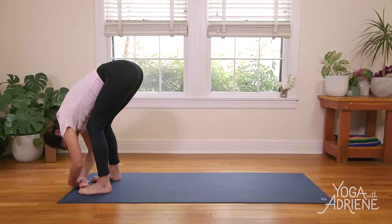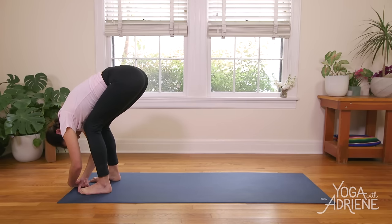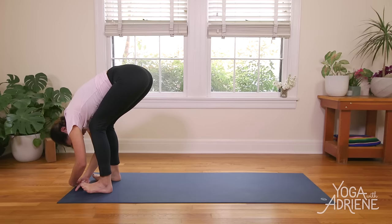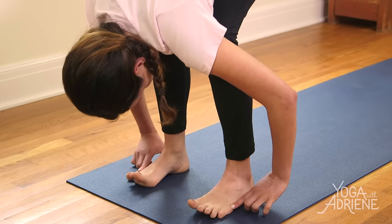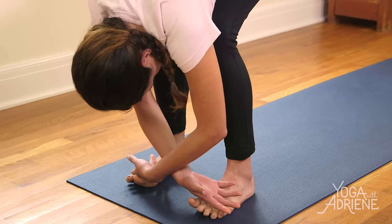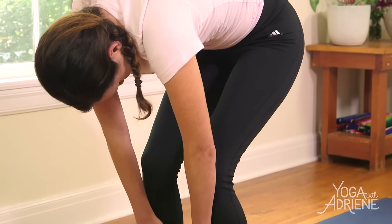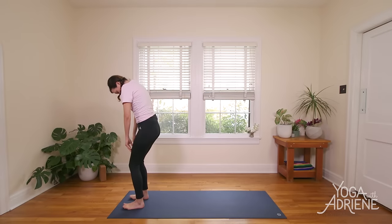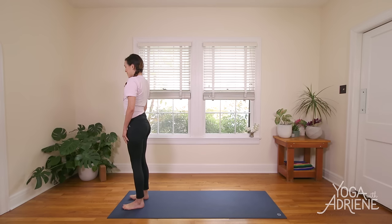Bend the knees quite generously to give the lower back some extra TLC. Plant your feet strong — super mindful through the feet today. Really find that connection to the earth, that Parabandha, as you press into all four corners of the feet. Draw energy up from the arches. And when you're ready, slowly roll it up. Eventually the heart lifts up so high, crown of the head towards the sky, and we press into the feet. Lengthen the tailbone down, and we come into our first beautiful Mountain Pose, Tadasana.